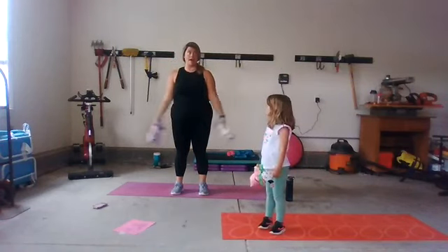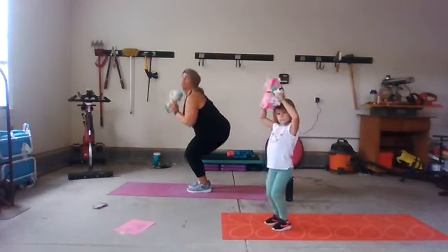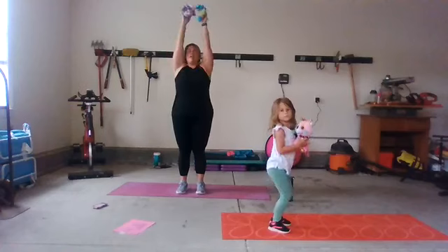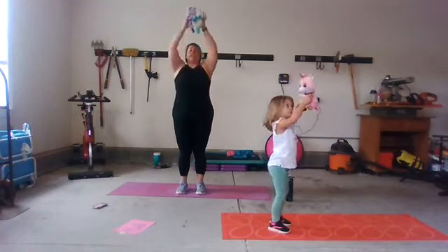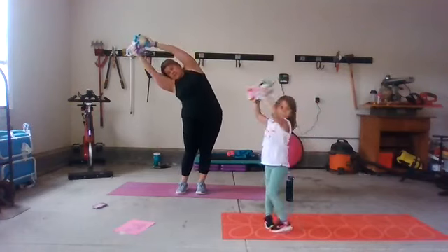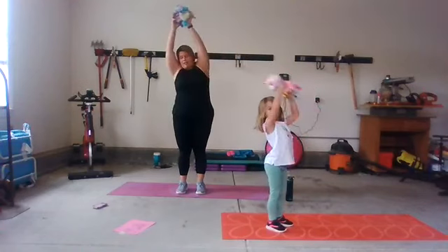This next time, come up, bring your stuffies up, and then sit in a chair — send your stuffies to the middle. Come up, reach stuffies up, and then sit back down in your chair. On the next one, come up and reach to the side — reach, reach, reach, reach — stuffies over. Come back to the middle, then reach to the other way — reach, reach, reach. Come back to the middle. Breathe in, reach over one side, then back over the other.